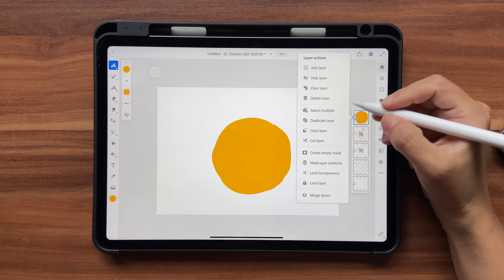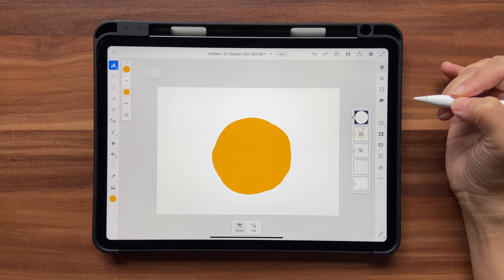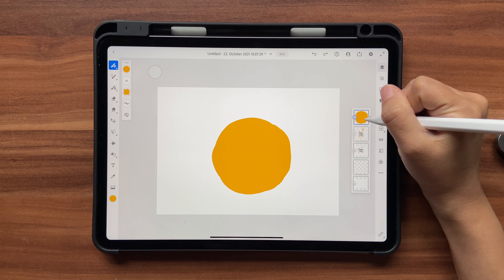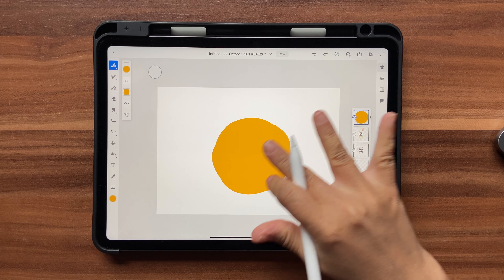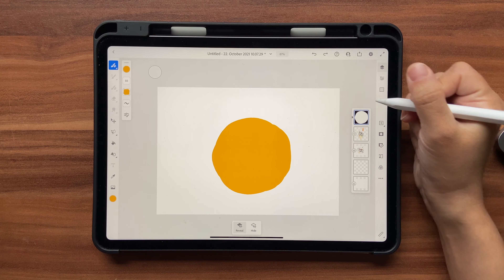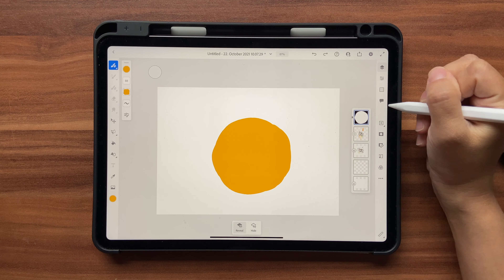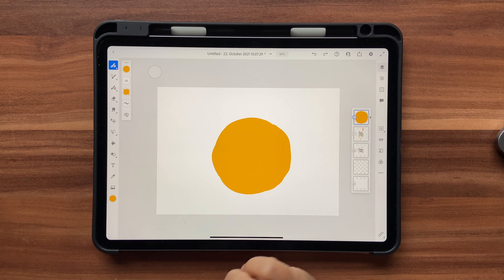As soon as you do that, you see this black and white layer with two options: Reveal and Hide — and it's set to Reveal. If you swipe you'll see the actual layer with the artwork. If you want to draw something you need to draw on this layer. This means the black areas are where you cannot draw anything, and the white area is where you can draw. Swipe back and let's draw on this orange now.